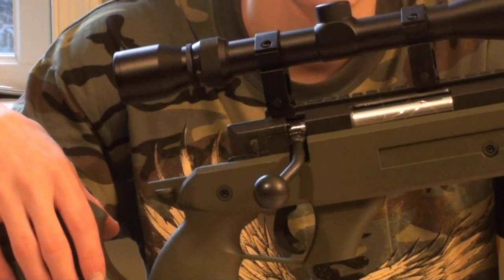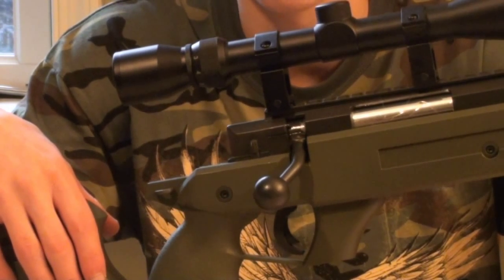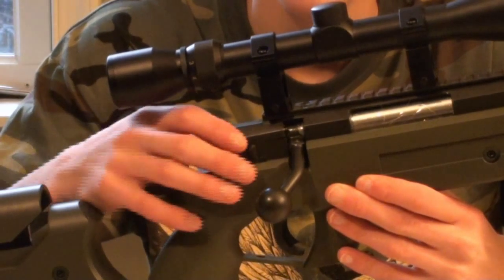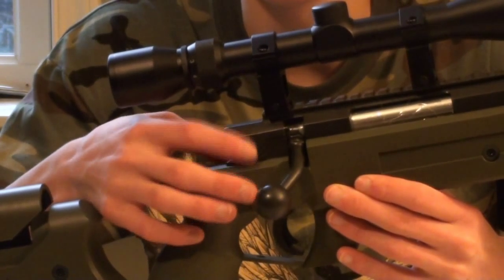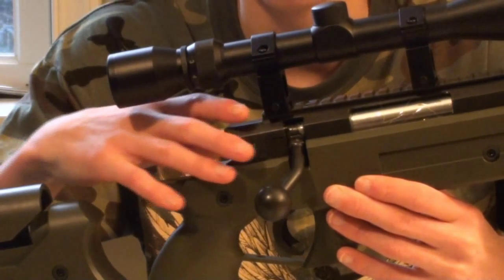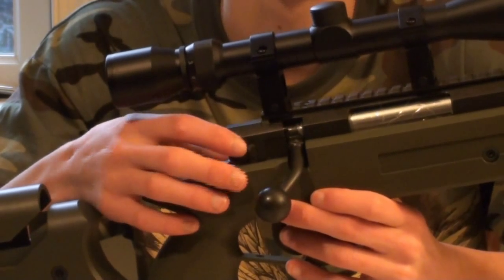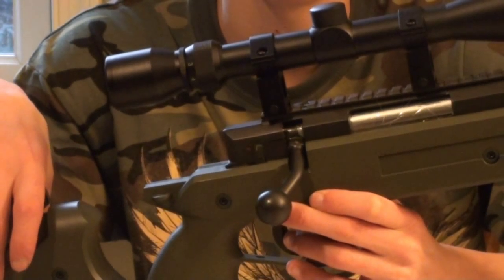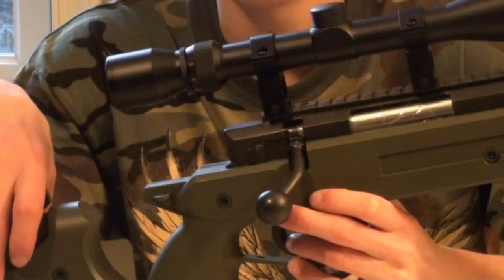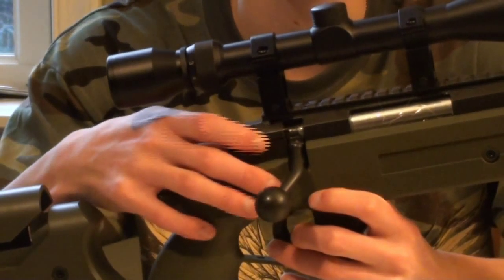Located directly behind the bolt of the sniper rifle is the gun safety. This is typical - where you're going to find the safety on most airsoft sniper rifles is located behind the bolt. It's a small tab right here sticking up. When it is forced towards the rear of the gun, the red dot is covered up, meaning the trigger cannot be pulled and the gun cannot be fired. However, if you switch it towards the front of the gun, the red dot is now visible - that means the gun can be fired. Red is dead. When you're off the field, keep the gun on safety.